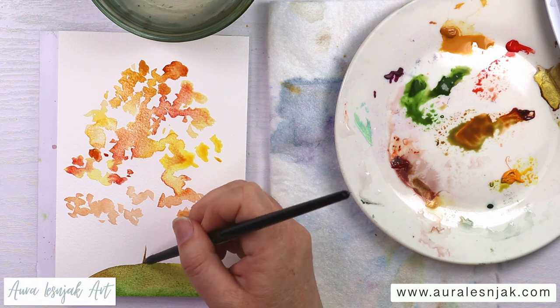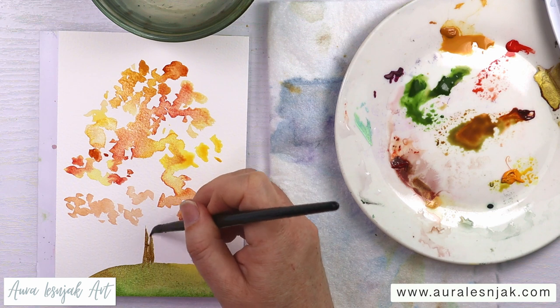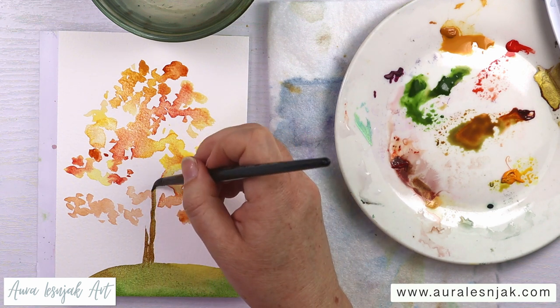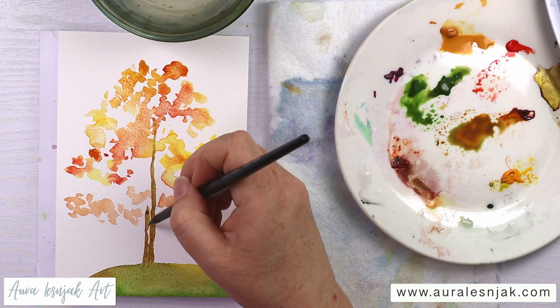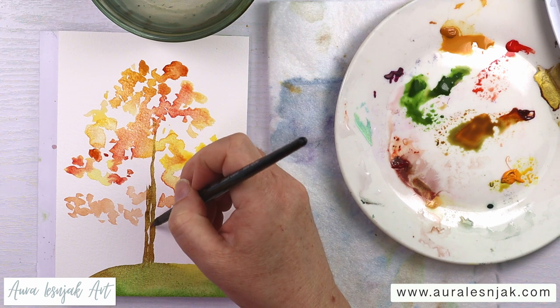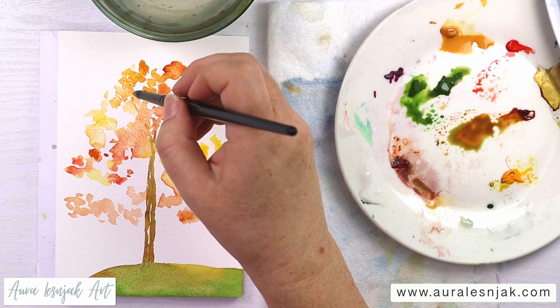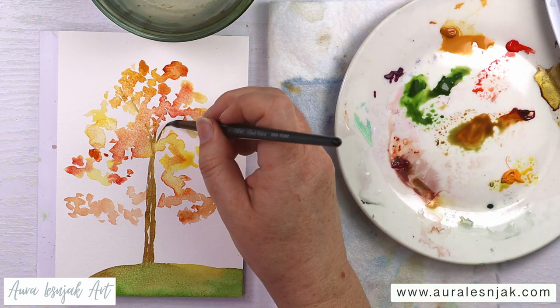While that's still wet, I'm going to paint a loose trunk, just painting it right into the wet leaves. And I'm just going to do some peekaboo branches coming right off the trunk into those clusters.